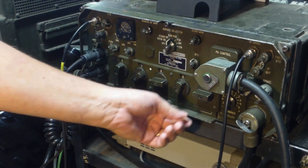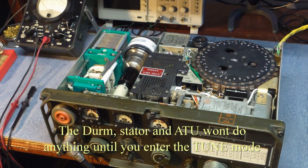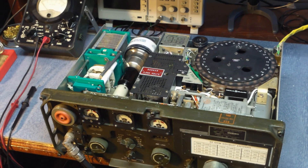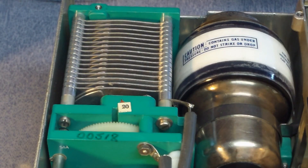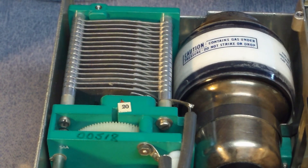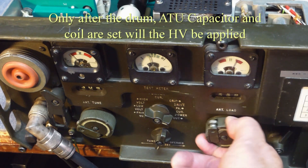We'll set the frequency on the exciter. You'll come over to the amplifier and switch it into the tune mode. You'll see the drum will cycle — that will move the drum to the band that you're on. It will also do the tuning on the ATU. None of that occurs until you've entered the tune mode. Then after that happens, the high voltage is applied.